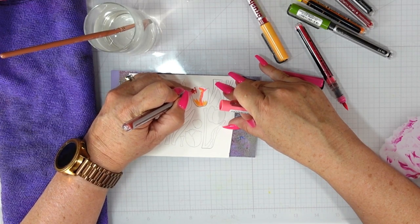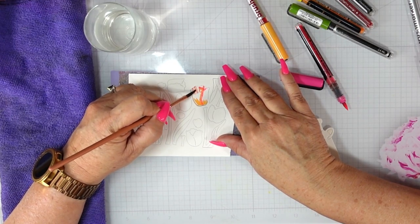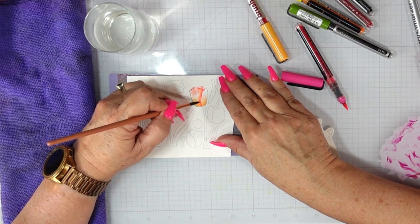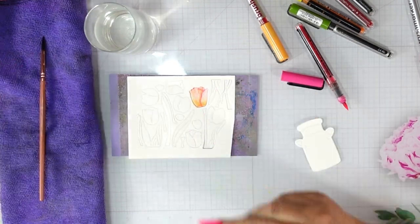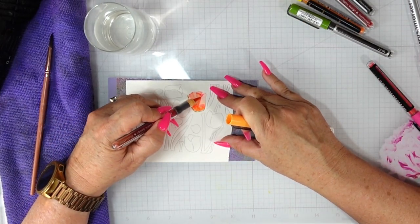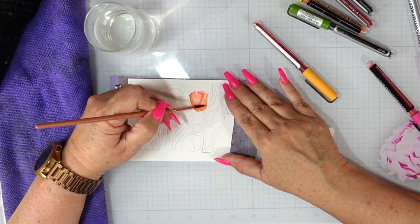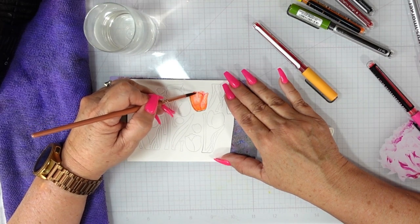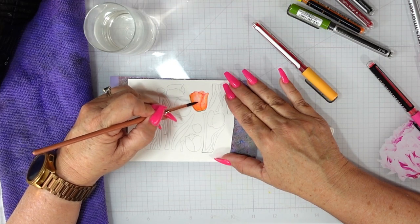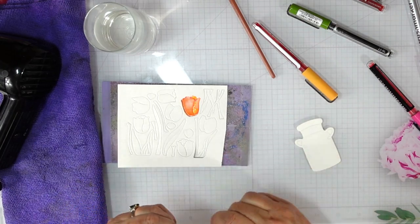I'm going to show you two different techniques using these markers. The first one is going direct to paper. I have a hot pink and an orange, and I added two or three lines to the left-hand side at the very top to add a little bit of petal definition, separating those petals for the tulips. I only add that intense color in those areas once; the rest of the ink I've added is for shading — starting where I want my shadows to be. These brushes hold a lot of water, so I have a microfiber cloth on the side, tapping it down to remove excess water. Then I pull out the water from those darker areas where I've added the marker direct to paper.